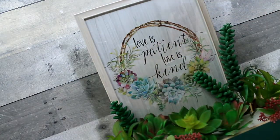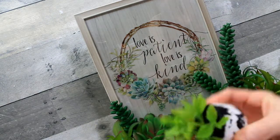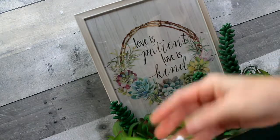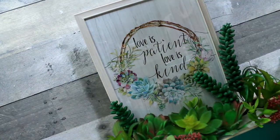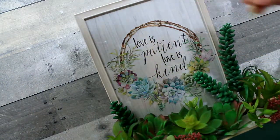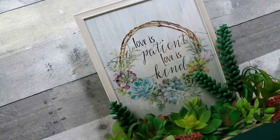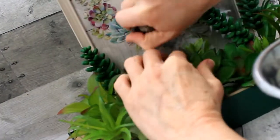I was so inspired by the picture in the back that I knew I had to do something. I thought maybe a wreath, but I've seen lots of wreaths with succulents on them. So a planter box would be something a little bit different — kind of expanding your way of seeing things and giving you inspiration to change things up.